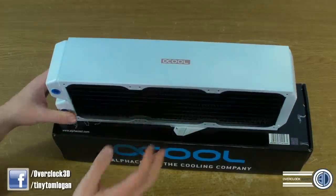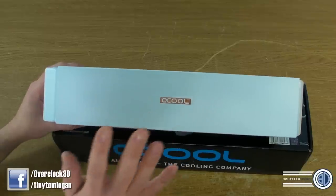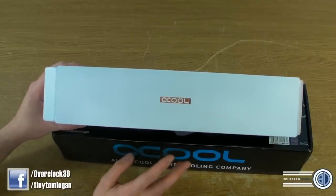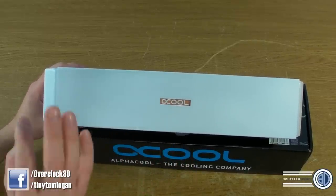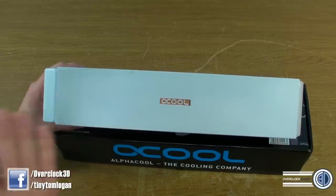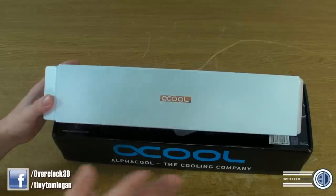The only other white radiators I've seen done in kind of mass were some older, stupidly expensive Phaser ones. So it's nice that these are special edition but they're definitely more mainstream than they were, and definitely a lot easier to get hold of and much cheaper.